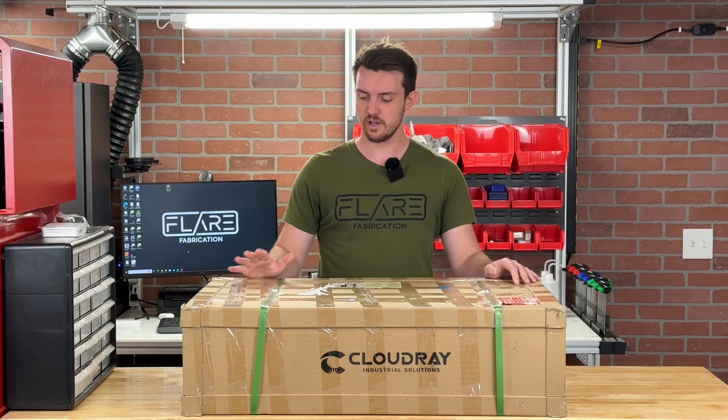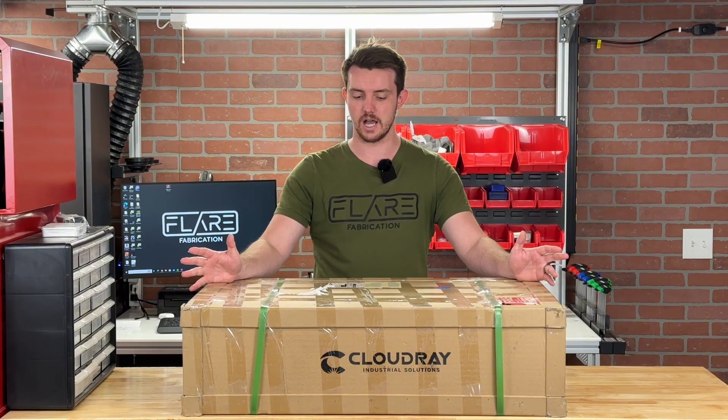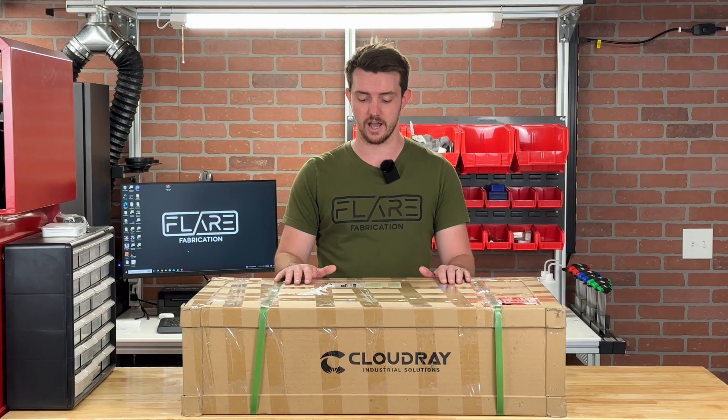Hello everyone, this is Tim from Flair Fabrication. Today I'm going to be doing an unboxing of a brand new product from Cloudray Laser, which is their new X series fiber laser protective cover, also known as an enclosure. This is a brand new product for them. I'm really excited about it because there are fairly few laser enclosures on the market for fiber lasers.